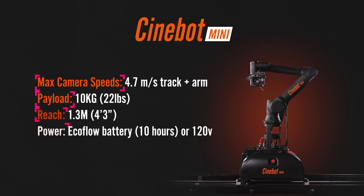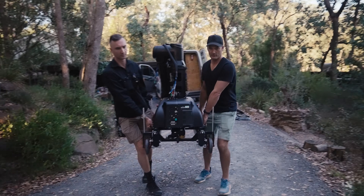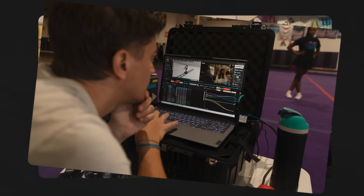Now for the fun part — specs. Up first, we have the Cinebot Mini. This is a very compact and lightweight option. Logistics-wise, the Cinebot Mini wins, which makes a lot of sense because the intended use case is for on-location shoots, and it's designed with smaller crews in mind. Recommended crew size for all rigs is typically two, but you can definitely get away with just one in many cases with the Cinebot Mini.